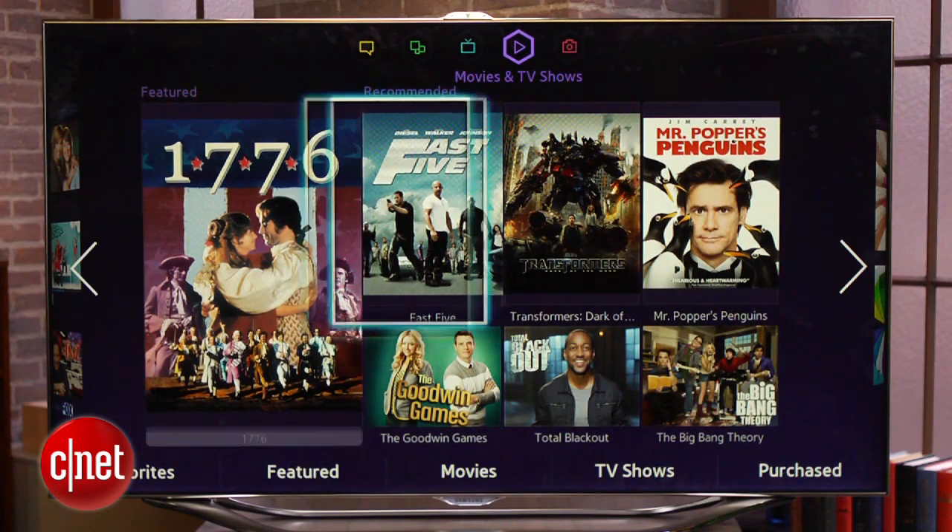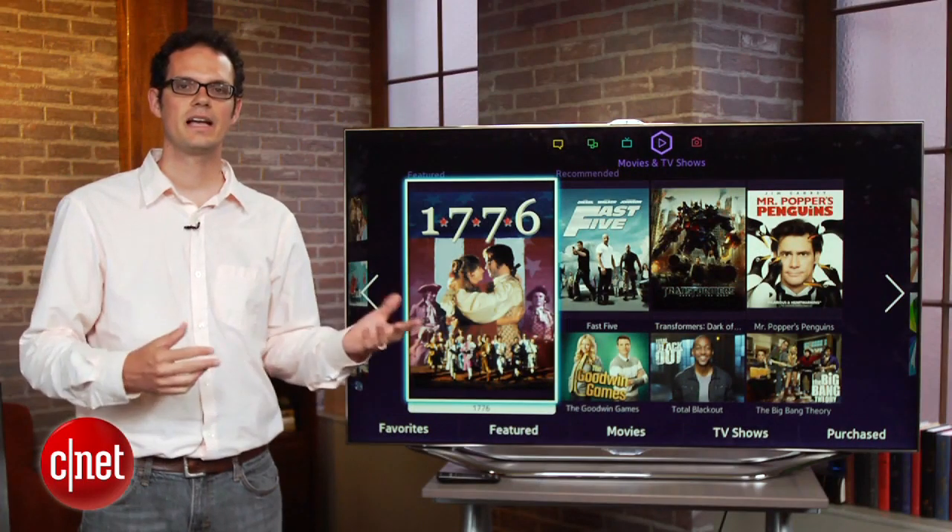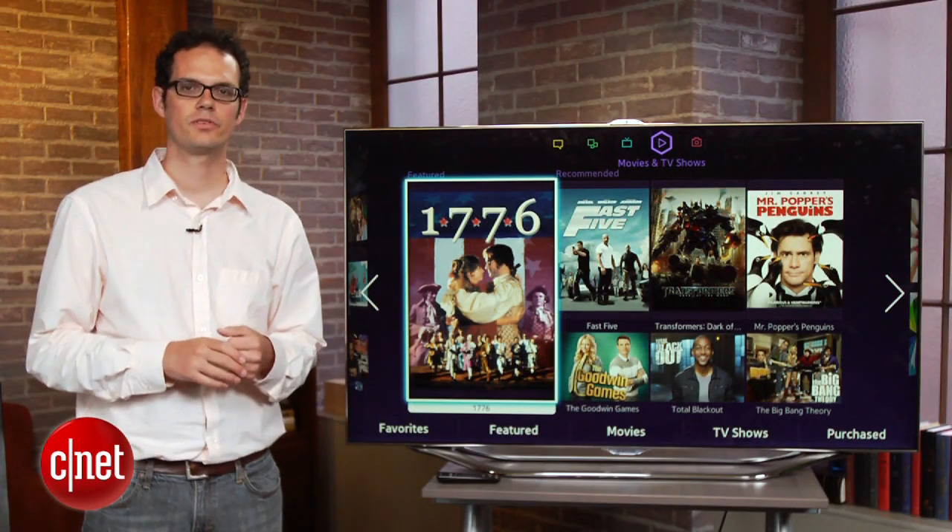On the whole, it's a very organized system and I do like the design a lot better than 2012's. Aside from the design, however, the improvements are pretty slight compared to the 2012 system.